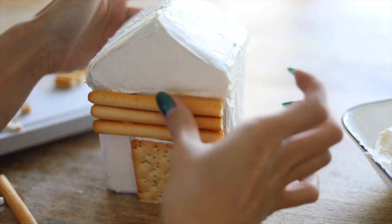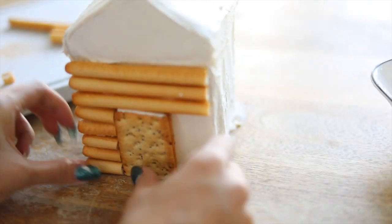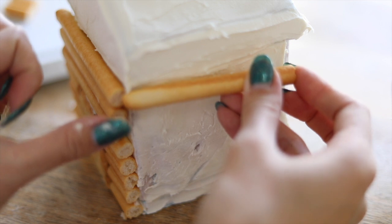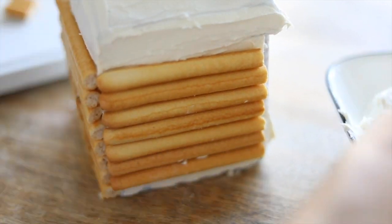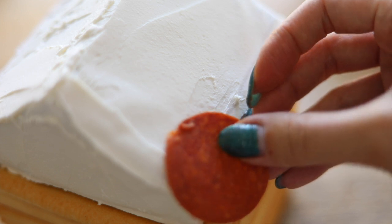Just a side note — I found these long crackers in the Italian aisle, so if you're looking for them and they're not in the cracker section, they may be located somewhere else. You can also use pretzel rods, which I didn't find, but those are the thicker pretzels and they make for really nice log-looking pieces.